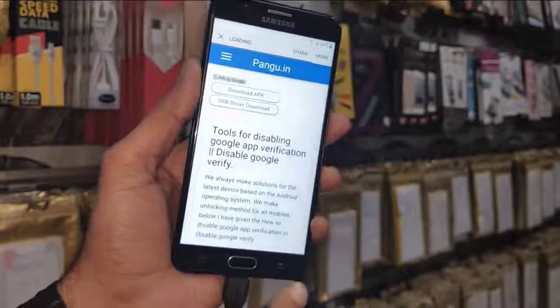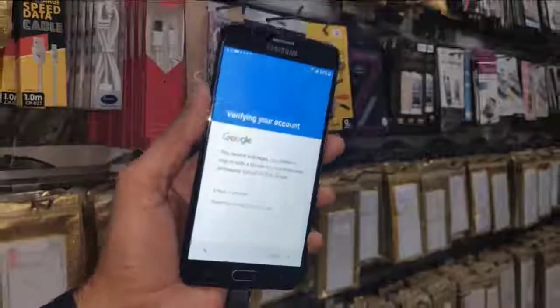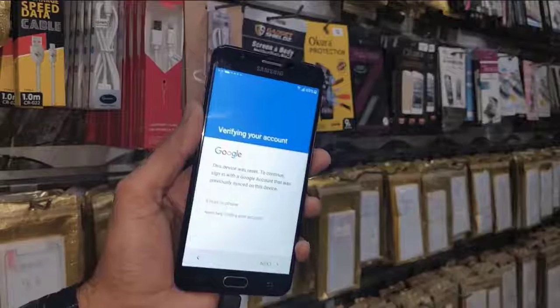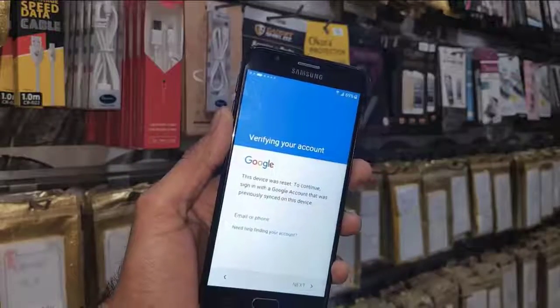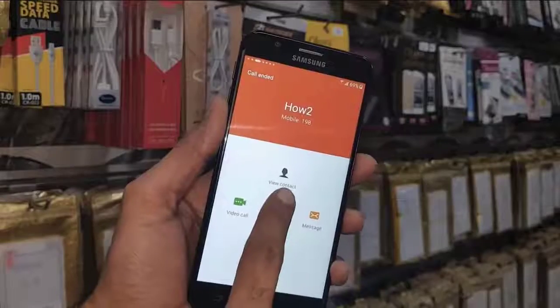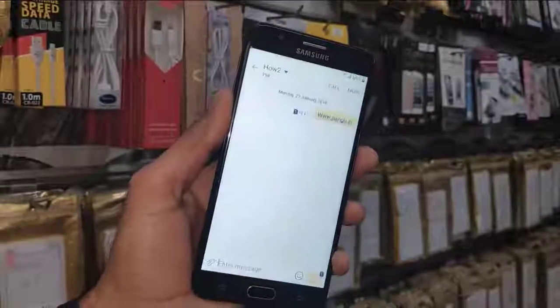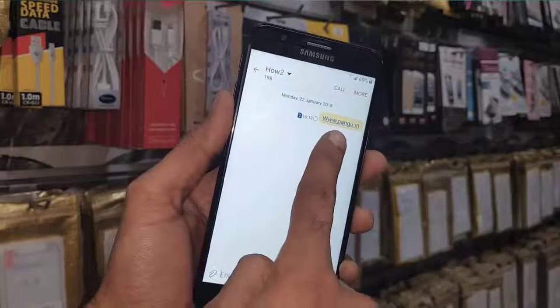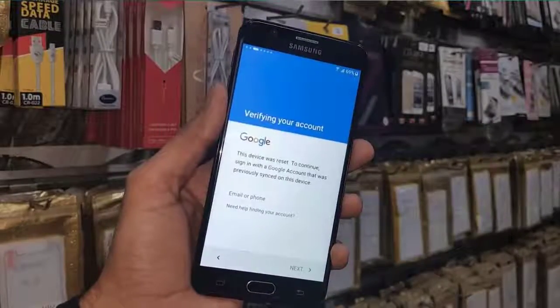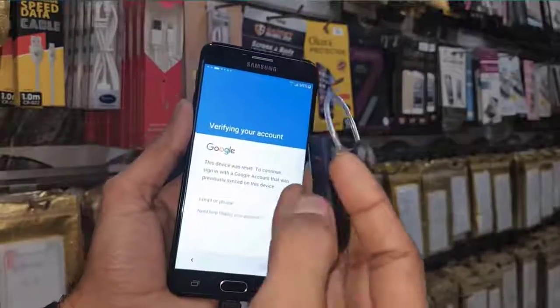Now I will show you the third way to reach the browser. Make a call again — click the Call button. You can see 'View Contact.' Hit the message icon and you can also type your link there, just like this. This was the third way.